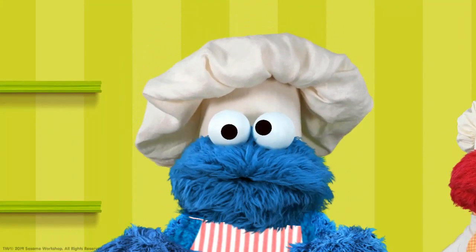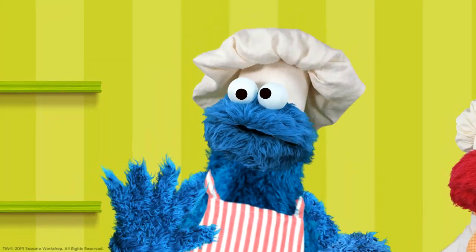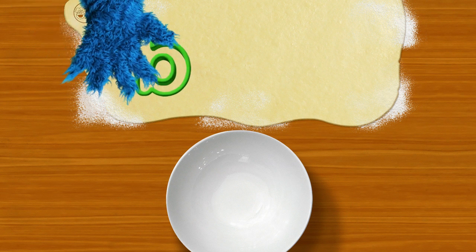Hey, little chef! You help me make some more delicious word cookies! Oh boy, oh boy, oh boy! Let's get started. What's a word cookie, you ask? You'll never guess — a cookie made out of a word! Me show you: B... G...